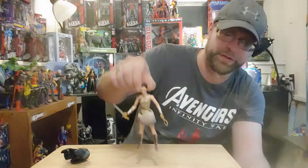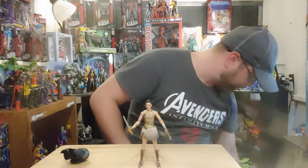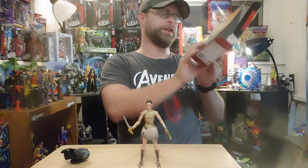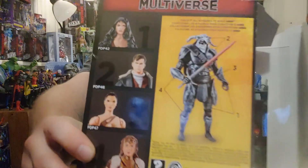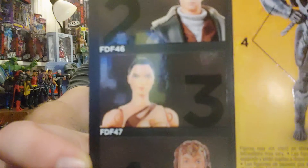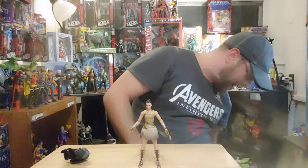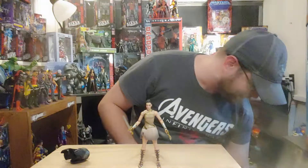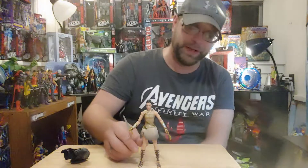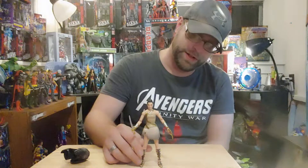The one thing I am pleased about is the shoulders. I was really dreading that because on the back of the product shot, you can see the round pegs visible on her shoulders. But that's not the case with the finished product — I was worried about it, and it would have been really disappointing, but at least we don't have that.